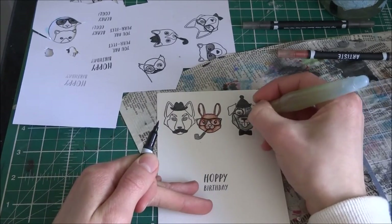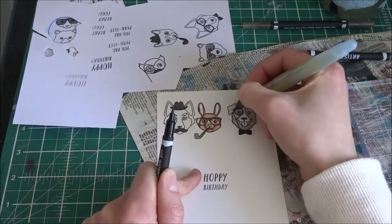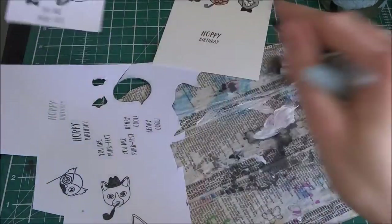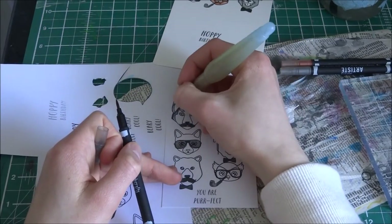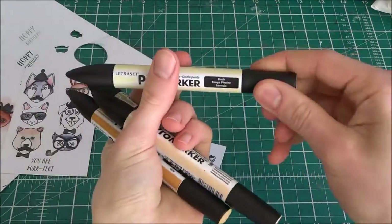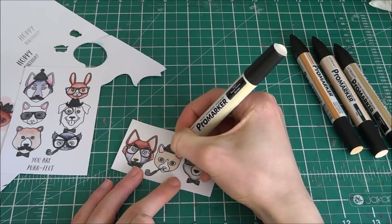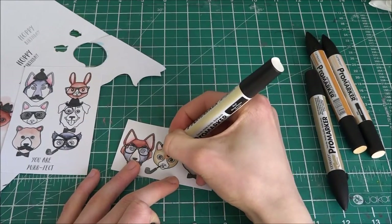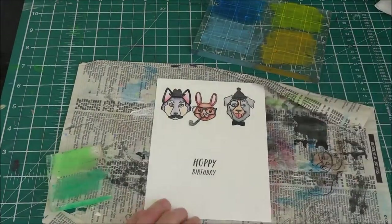I also used some alcohol markers and did some mixes as well. For the ears of this one I'm just taking colour off the pen with a brush and then putting it on kind of a palette. Now that I'm all coloured, I'm going to use four colours: I either added Brush or Oatmeal — those are my two lighter colours — all over it, and then I put some on top, either Apricot or Sandstone, and then I just blend that out. I think I did Brush, Sandstone, Oatmeal, and Apricot.